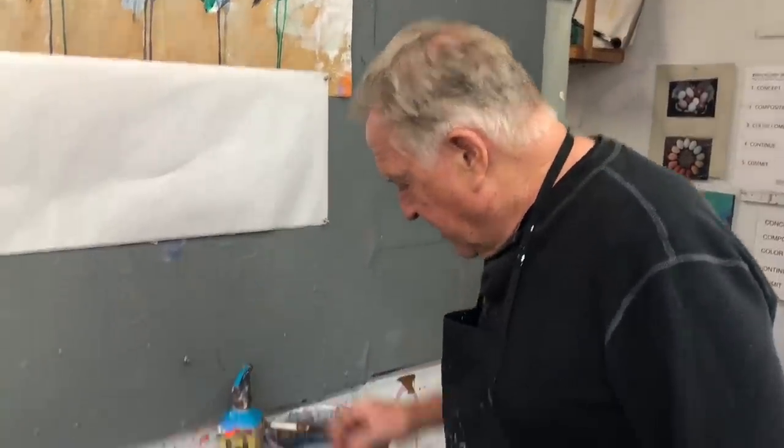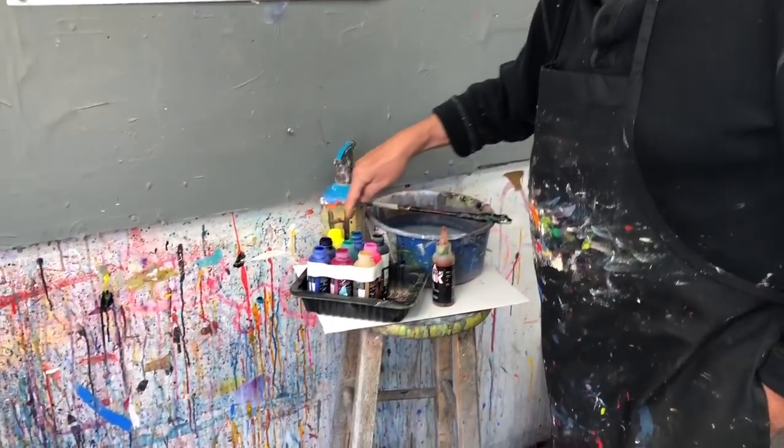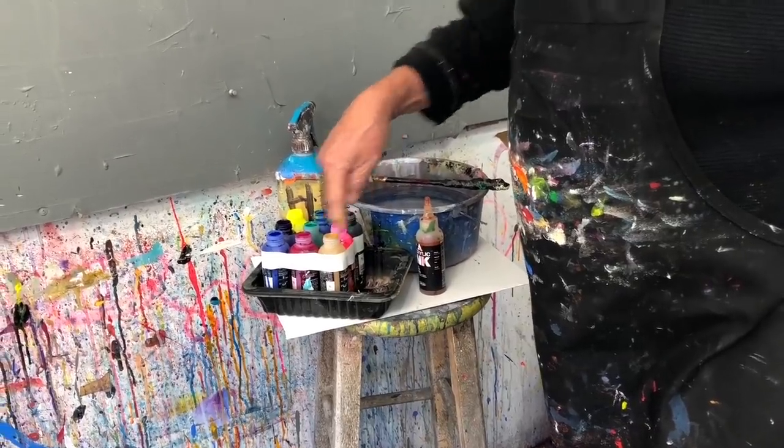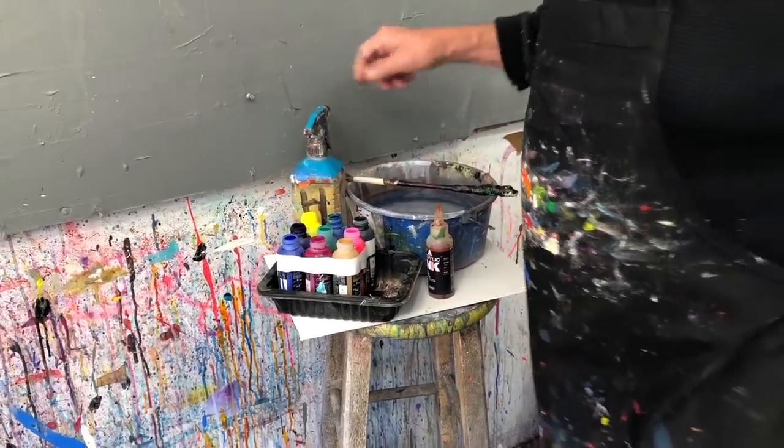So let's get going here with the Holbein acrylic inks. They're transparent, they're opaque, they're fantastic. What's really nice about them is that they act like an ink but they dry as an acrylic paint — permanent. I have them here, all taped together so they don't fall over — about nine bottles taped together. My bucket of water, a little brush, and my spray water bottle. I'm ready to go.